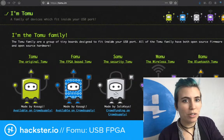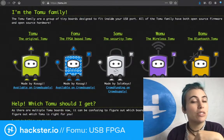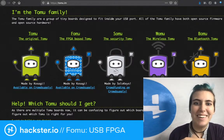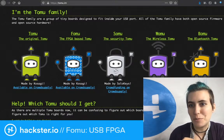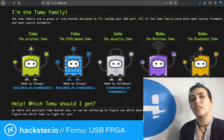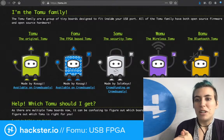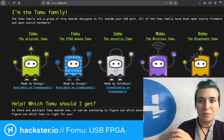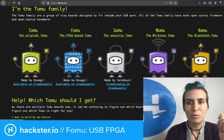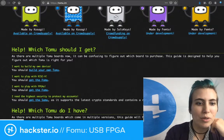You can program this to do whatever you want. There's all kinds of different versions now. We've got the Sumu — the Security Tomu — and the WOMU, the wireless Tomu. These are all made by a bunch of different people. The FOMU is made by Kosagi and a lot of software is being written for it by Sean Cross. Then we have a couple of Femto ones, including the Bluetooth Tomu. If you want to play with FPGAs, you get the FOMU.